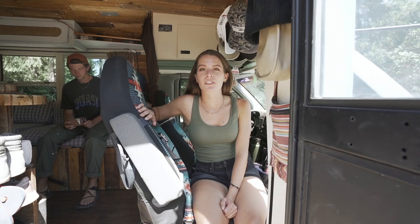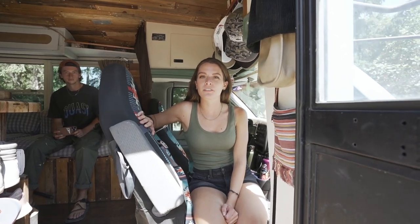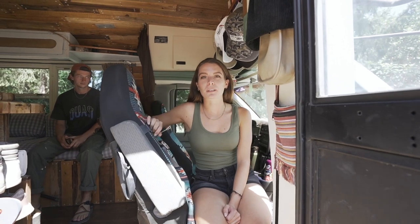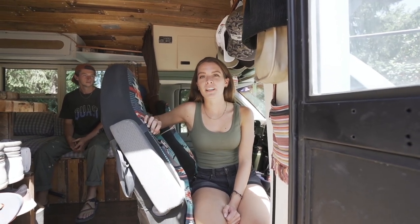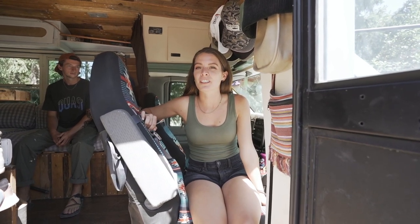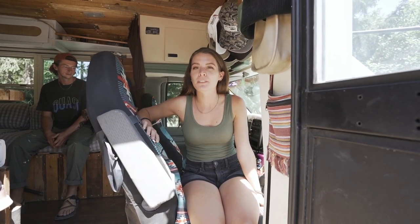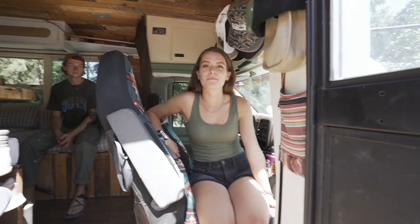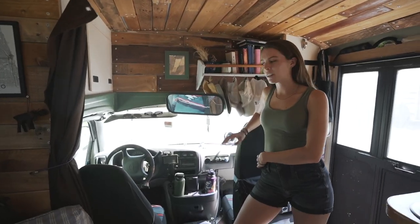Our bus didn't come with a passenger seat, so we salvaged this one from an old van. I really like it because Blake and I can always talk and plan things out while driving, and there's always a co-pilot. We do wish we had a swivel seat, but those are more expensive — if you want a cheaper route, just salvage one from another vehicle.